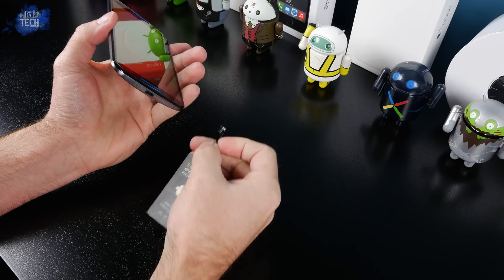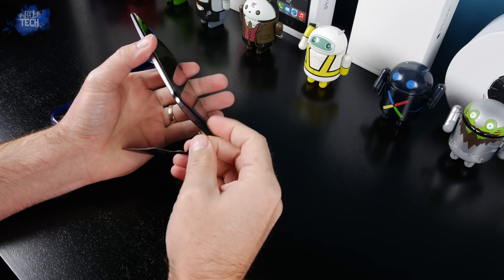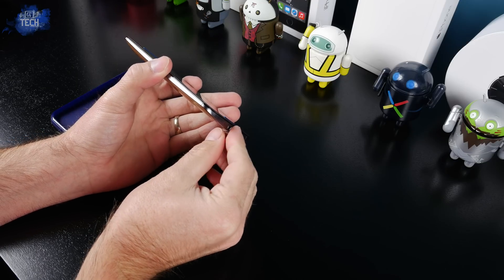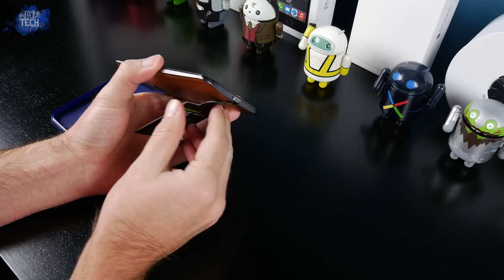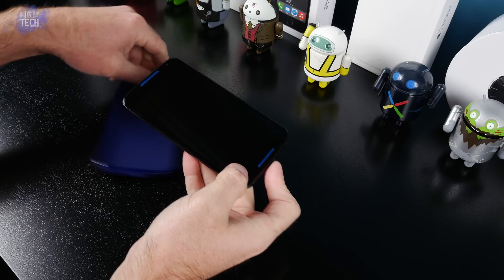Plug in the universal wireless charging receiver — it plugs right into the micro USB port at the bottom, top, or side of your phone, wherever it's located. Once you have it plugged in, just fold it to the back of your device so it's resting against the back plate. Then take your case and put it on.